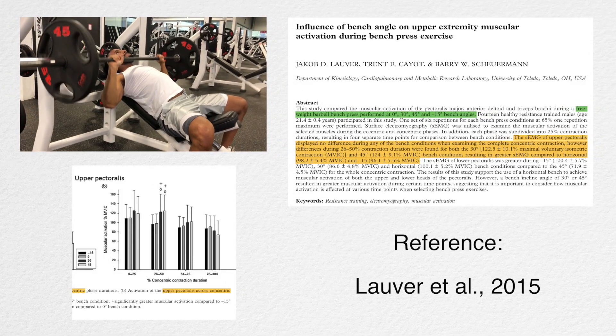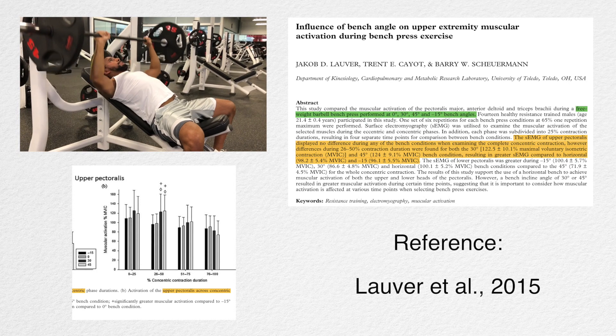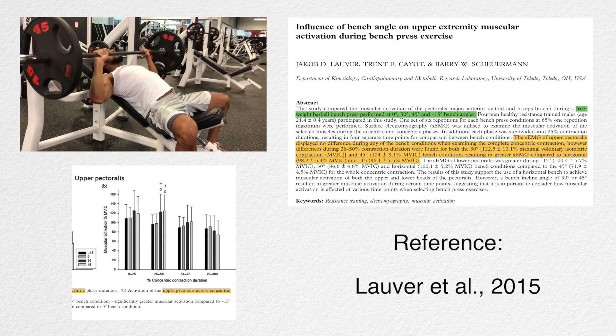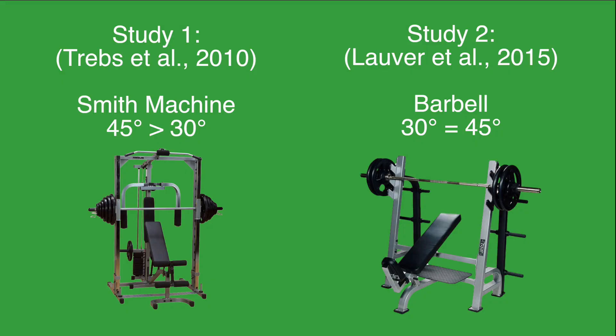A second study that used a free-weight barbell bench press found similar muscle activation in the upper chest with a 30-degree angle and a 45-degree angle. This additional muscle activation mainly occurred in the concentric part of the lift. So let's wrap this up.